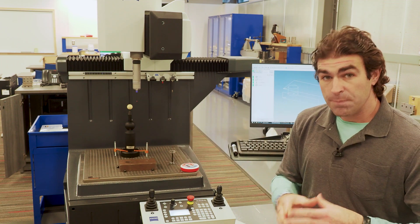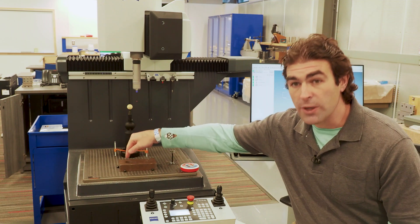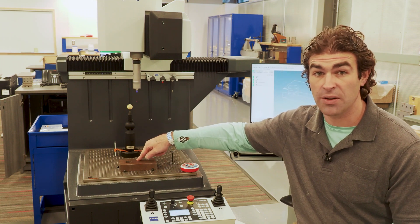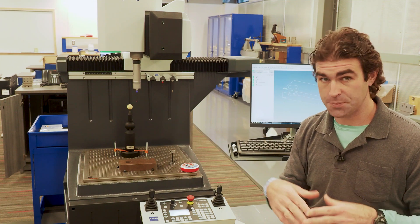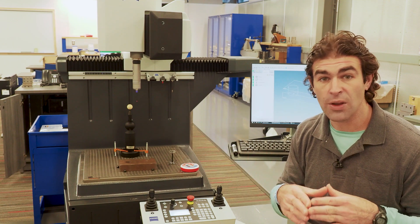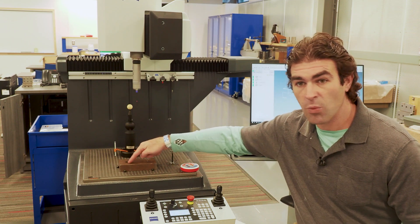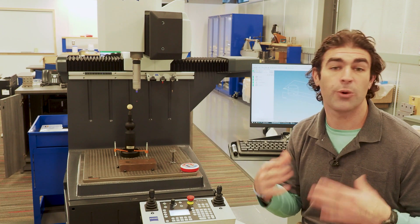This machine is set up to do scanning, so it's not just going to take points. It'll drop down and then slowly move across the part, taking a whole ton of individual data packets. We can train the stylus to go in certain areas or directions — if you're checking a flat surface, you might want it to go around the part one time, or zigzag. It just depends on the tolerances you have.